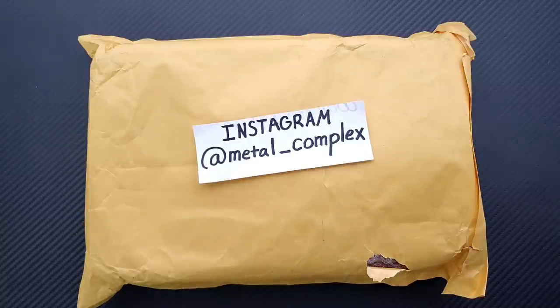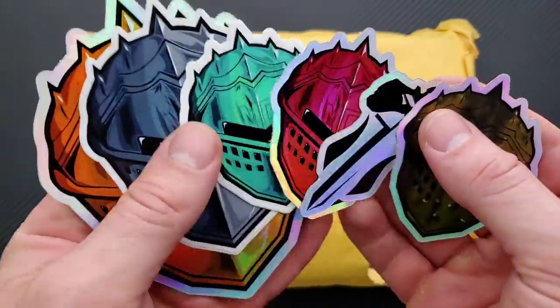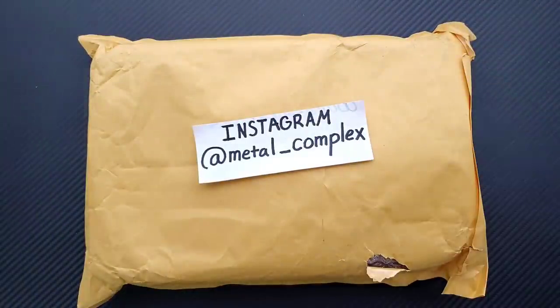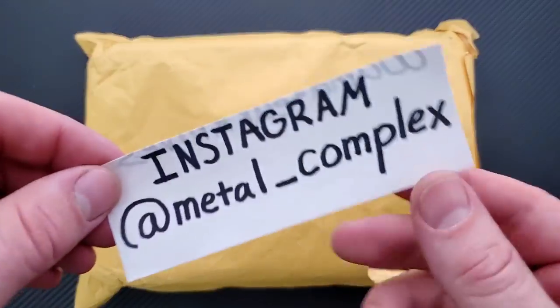So thank you so much, Concept Knives, for sending these to me. And thank you to my generous patrons who are supporting me right now. If you are enjoying the daily knife content on this channel and you would like to support me, there is of course a link for my Patreon right down in the description. And please follow me on Instagram at Metal underscore Complex.